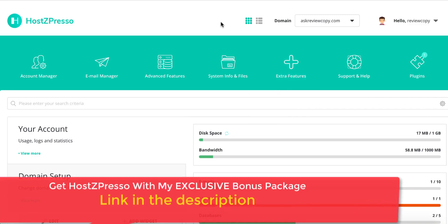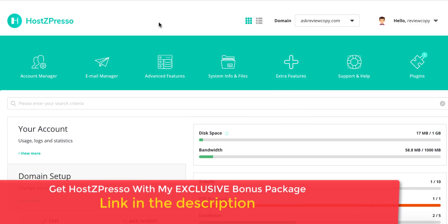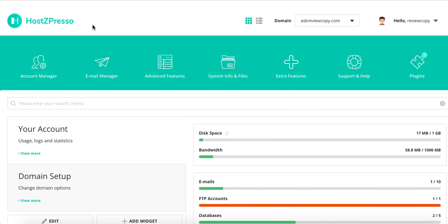Hello everyone, Sean here from easysimplesystem.com. Welcome to my review of HostZpresso. As you can see, I'm right here inside the dashboard of this product where I'm going to demo this for you. In a nutshell, with HostZpresso you will be able to host unlimited domains and unlimited websites in just one tiny price — something that has never really been done before at this scale.